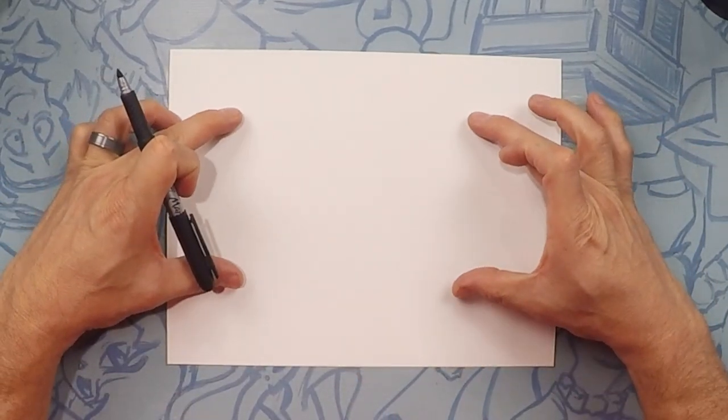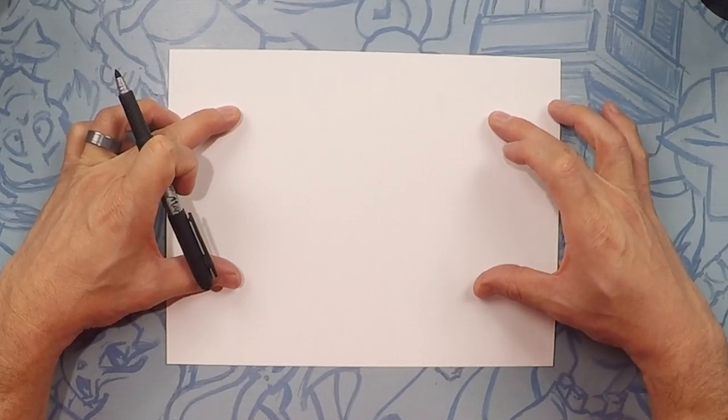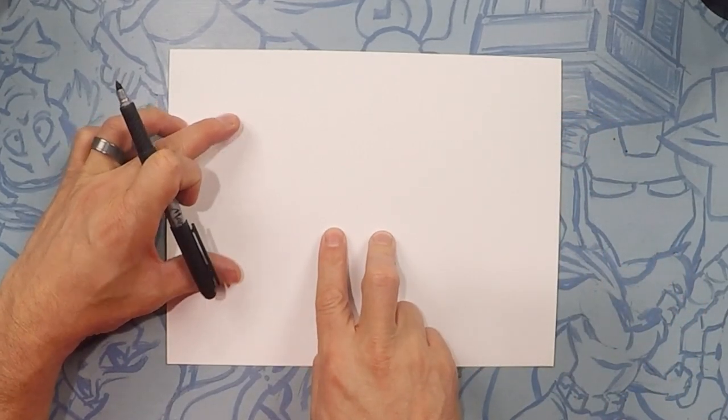Today Dumbo is going to take about this much of the paper, so we're going to start in the center of the paper for his eyes.